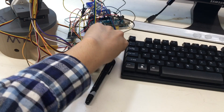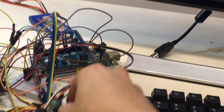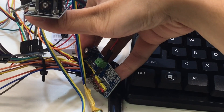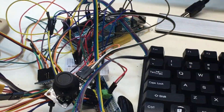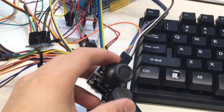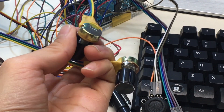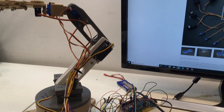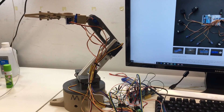I'm using this servo driver. You can control up to 16 servos; I'm only using half of them — eight servos. I'm also using two joysticks and two potentiometer knobs so I can perform manual control of this robotic arm.